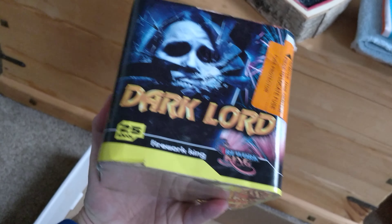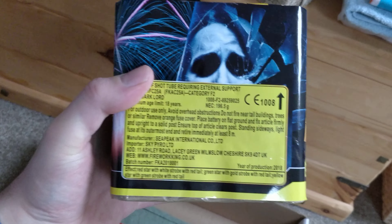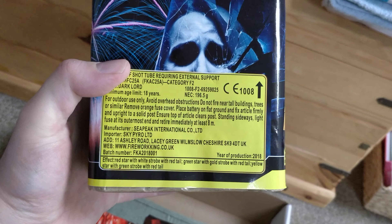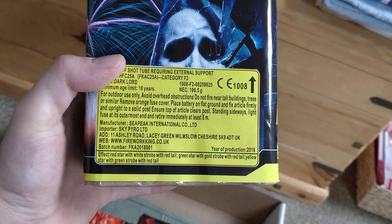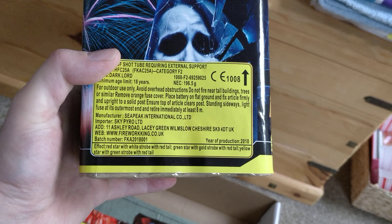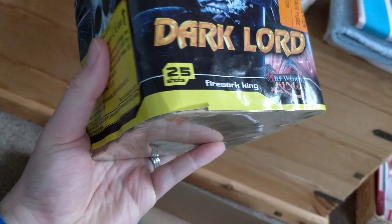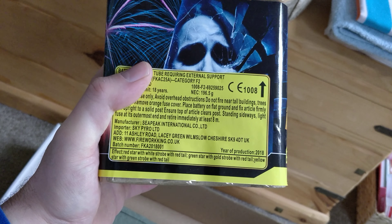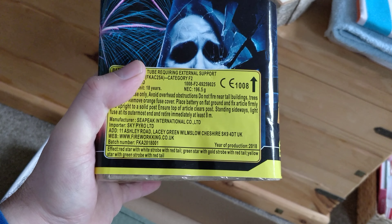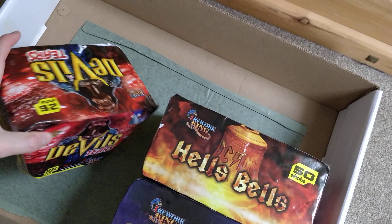If you're having a small display in your back garden it's alright, but you don't want them to be too samey. So this is Dark Lord, 25 shots, 196.5 grams of powder — red star with white strobe red tail, to green star with gold strobe red tail, to yellow star with green strobe, then red tails. Mixed up a bit, and I don't think I saw crackling in there, which is nice — one without crackles.